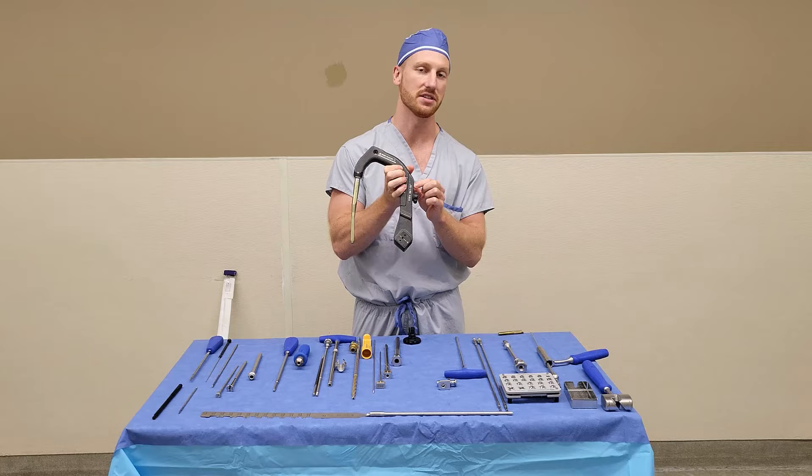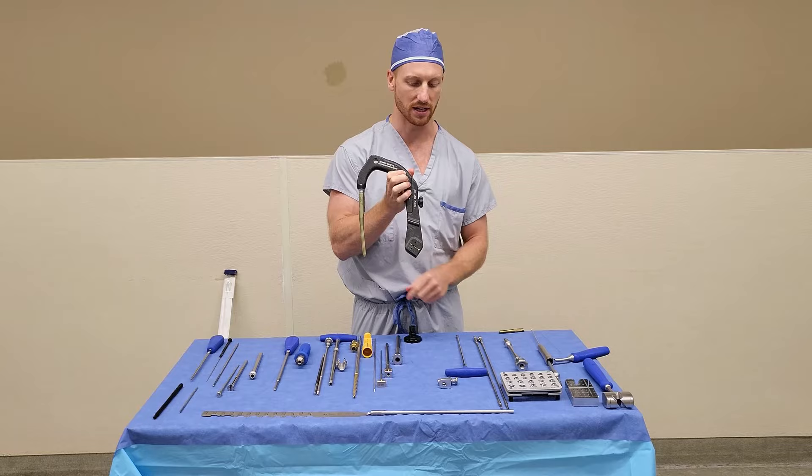Once it is tight, you need to insert the aiming arm and screw that down. It is important to make sure that the aiming arm is the same degrees as the nail you have selected — where it says 130, make sure that 130 nail has been selected.